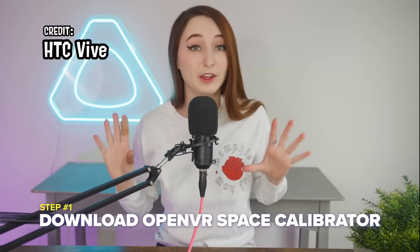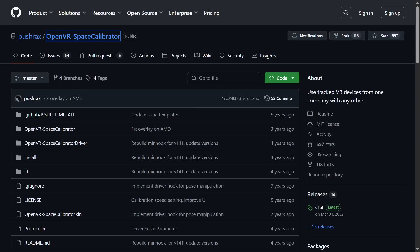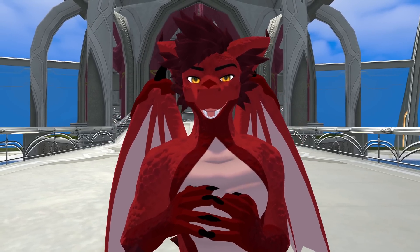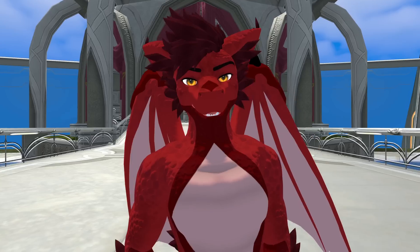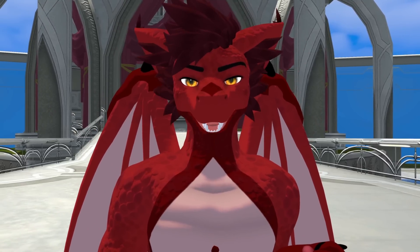Step number one will be to download the OVR Space Calibrator. This is right — we do need OVR Space Calibrator — except why are we downloading the version that's like three or four years out of date? If you're following along at home, download the version available on Steam. This will be important later. Just because the Focus Vision is spec'd like a four-year-old headset doesn't mean we need to use software from that time period.